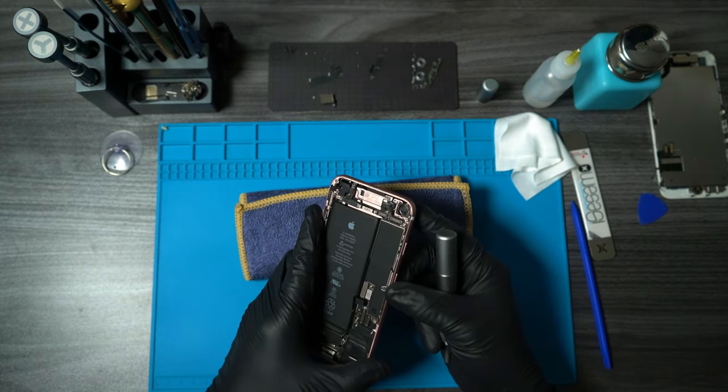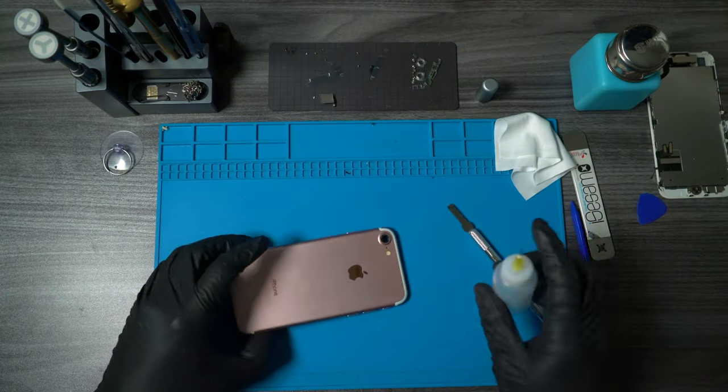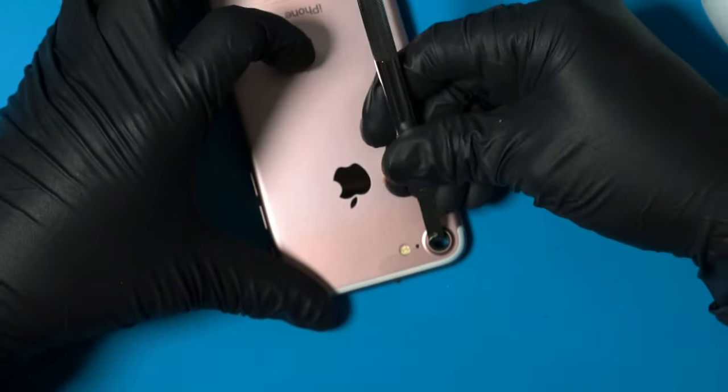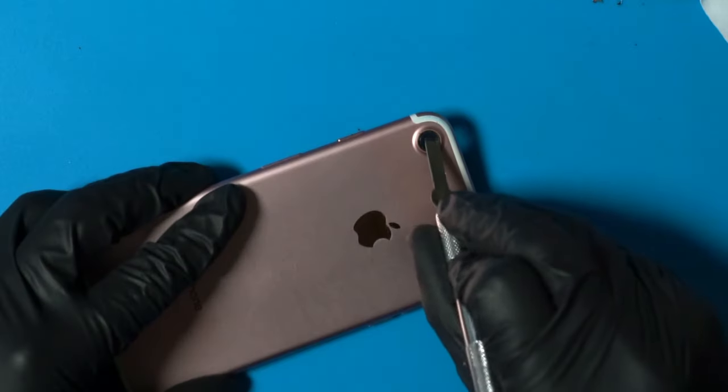After breaking off the majority of the glass, we can then scrape off the remaining shards. If you have any ISO 99 laying around, go ahead and apply some to loosen up the adhesive on the remaining glass. Try not to damage or scratch that small frame so the new camera glass could sit flush and properly adhere.